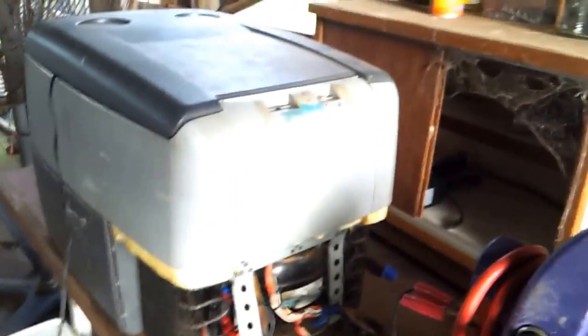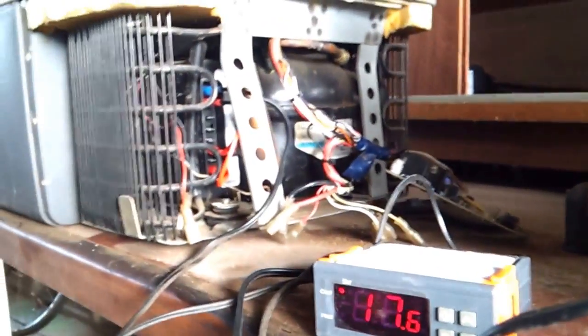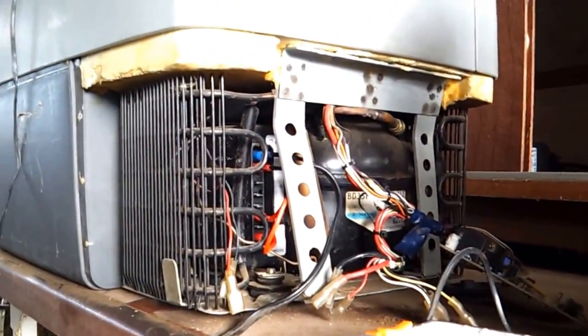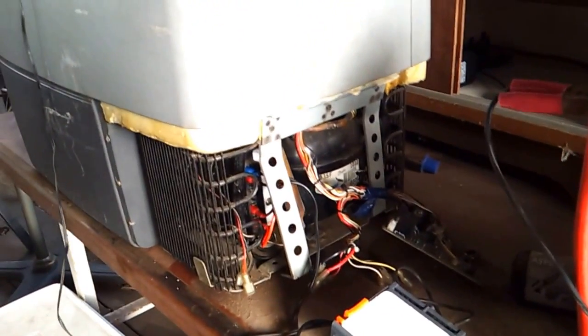As you can probably see, the thermostat's already starting to go down — it's only been running about five minutes. Eventually I'll just mount this on the side of the fridge like that. Just a cheap bodge, but still a good fridge for a twenty dollar fix.